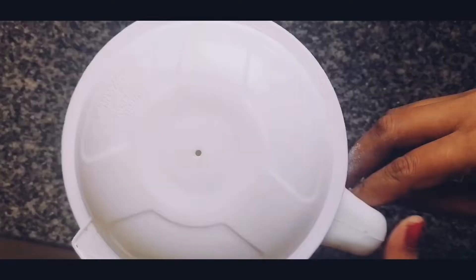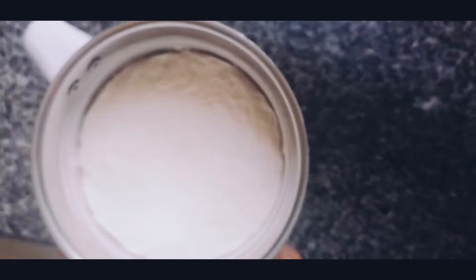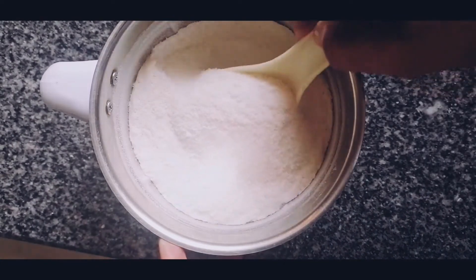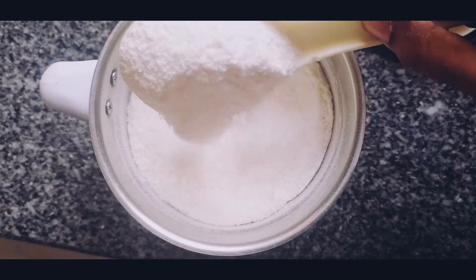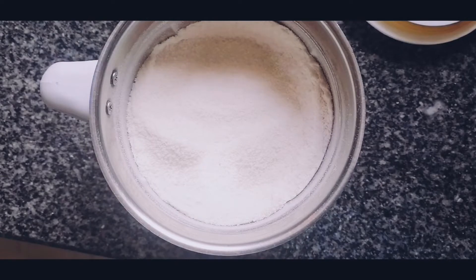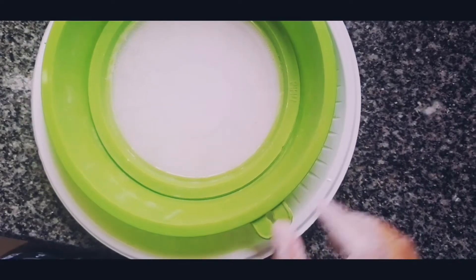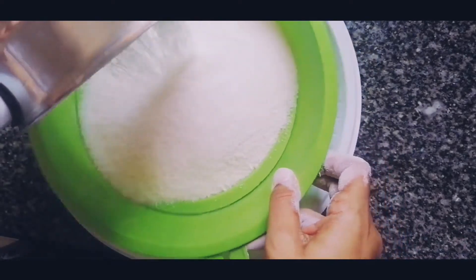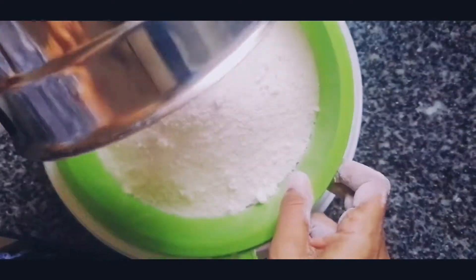It will taste good for the rice. It will taste good even after a year. We will use the rice in the jar. If you want to add a little bit, it will be easier for you.